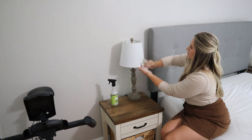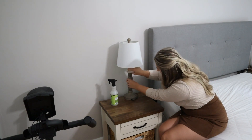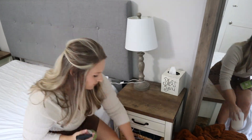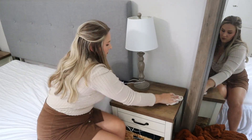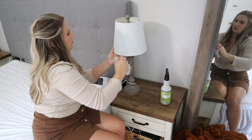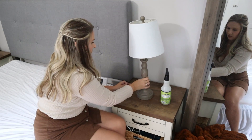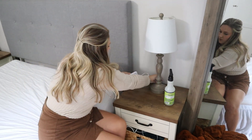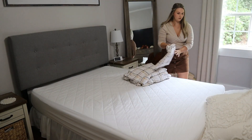I almost feel like this video is turning into a 'dust with me' instead of a 'decorate with me' because my bedroom just seemed so dusty this day. I wanted to take care of the whole room so tonight when my husband and I laid in bed to watch Netflix and wind down, I wanted it to be dust-free, clean, relaxing, and smell good. Now I'm going to go ahead and get my sheets on the bed — I wanted to get all the dust taken care of before putting my bedding on. I'm going to show you guys a cool trick I've been doing to put my pillowcases on.